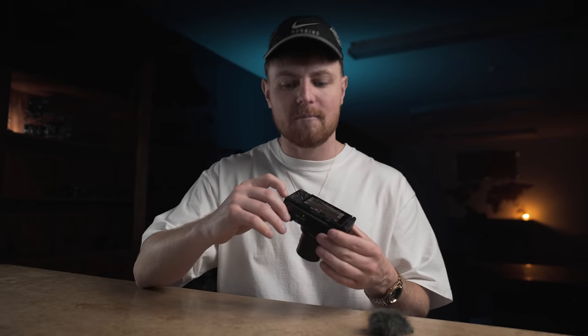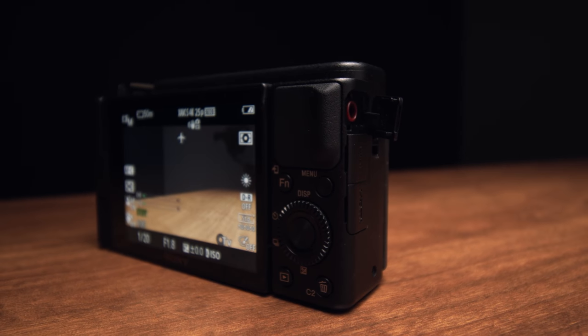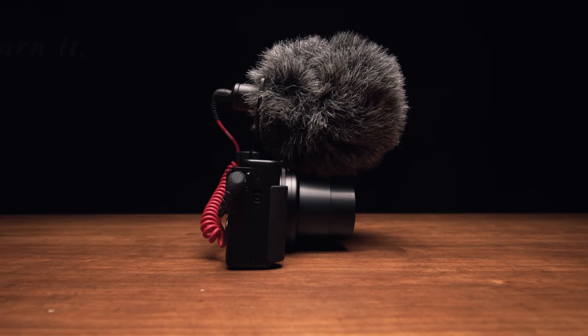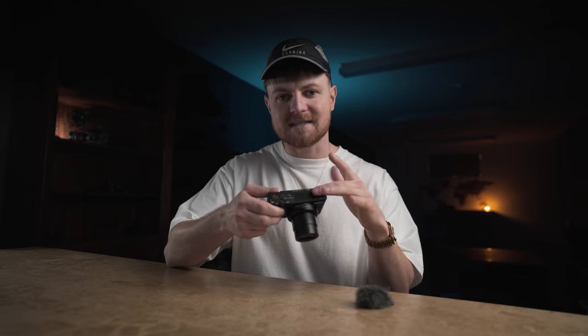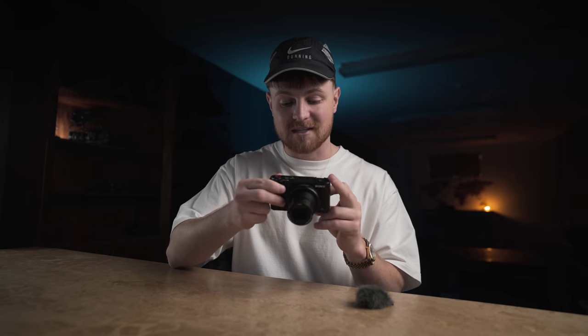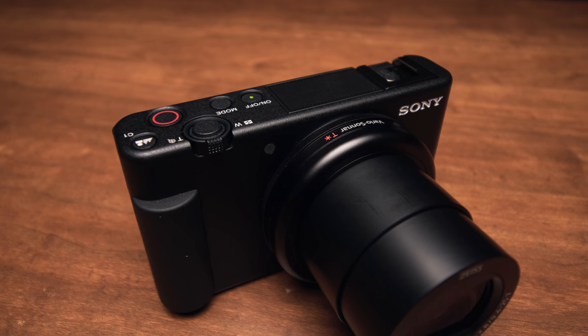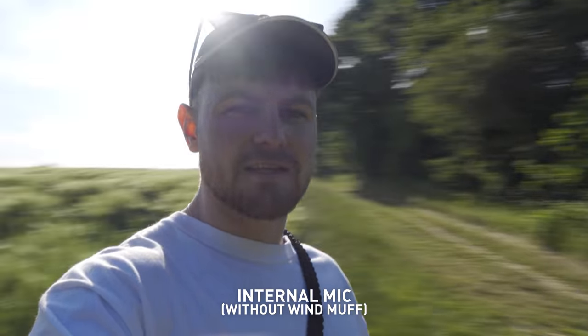It's also got a 3.5mm jack so we can plug our external mics in and get much better quality audio when we need it. Also, the whole mic system on top of the camera has been completely redesigned — apparently the audio is so much better, and yes, after my test it is much much better.